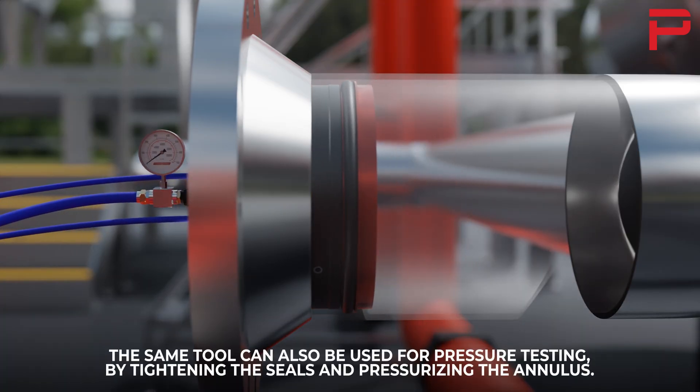The same tool can also be used for pressure testing, by tightening the seals and pressurizing the annulus.